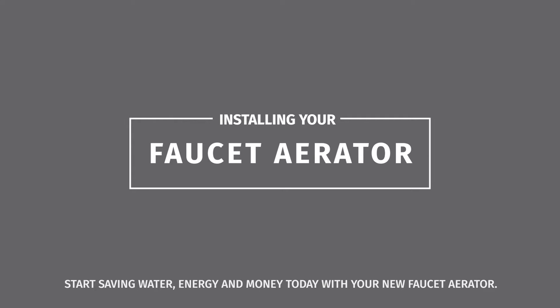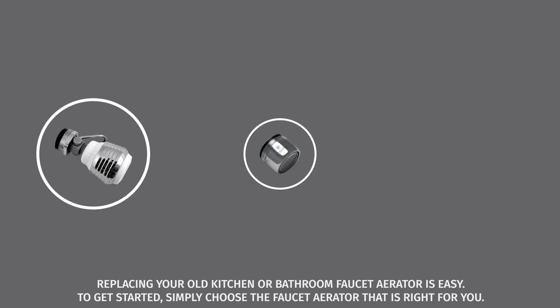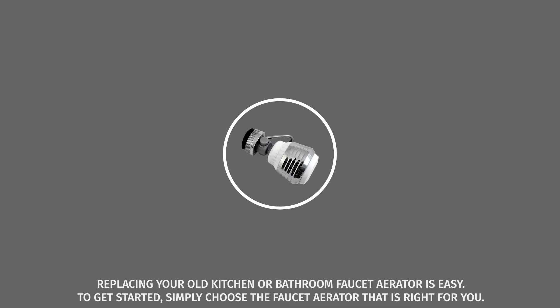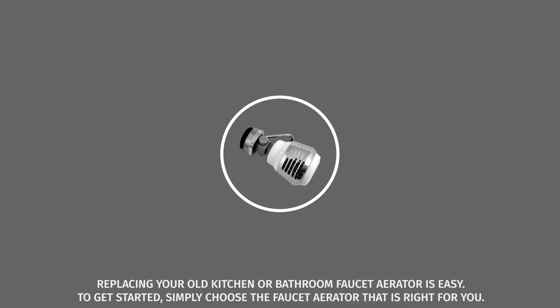Start saving water, energy, and money today with your new faucet aerator. Replacing your old kitchen or bathroom faucet aerator is easy. To get started, simply choose the faucet aerator that is right for you.